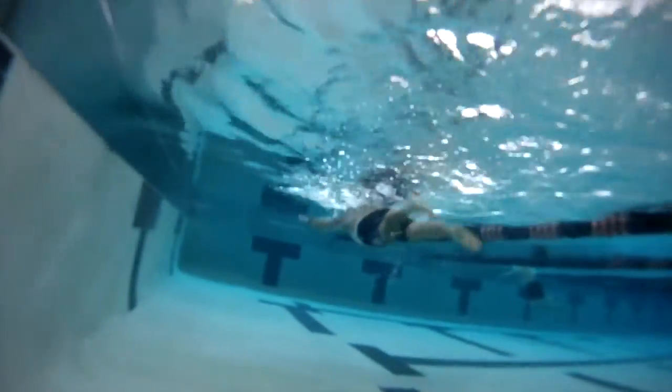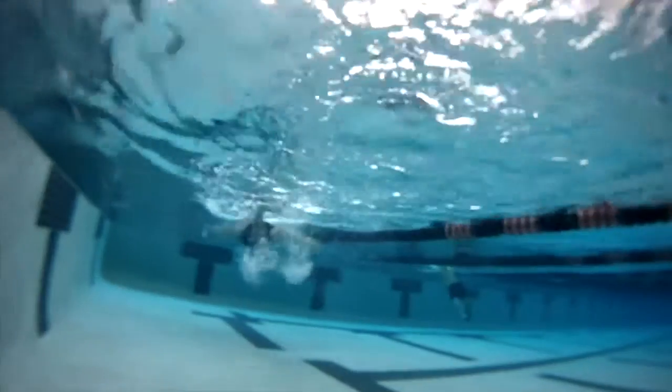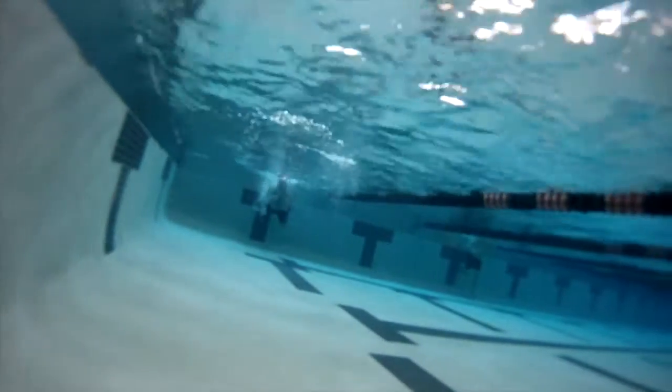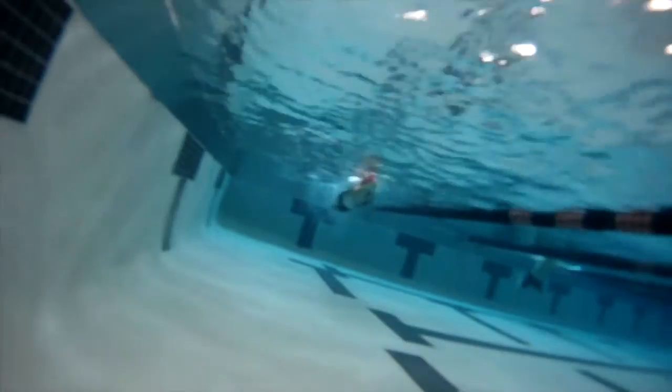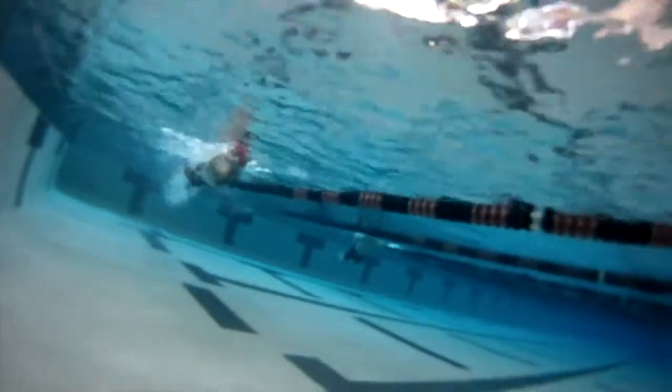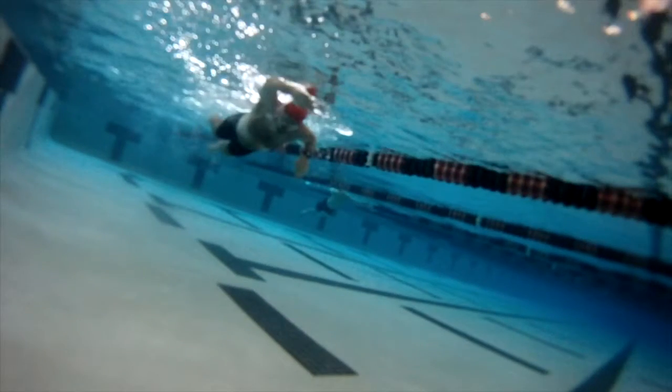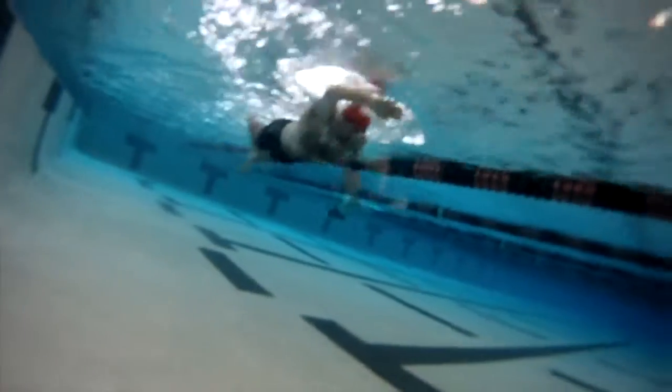instead of keeping the elbow out and really wide. I'd also like to see you bringing your hand a little deeper in the water, so that would actually mean dropping your elbow a bit so that you get a little bit more hold on the water.